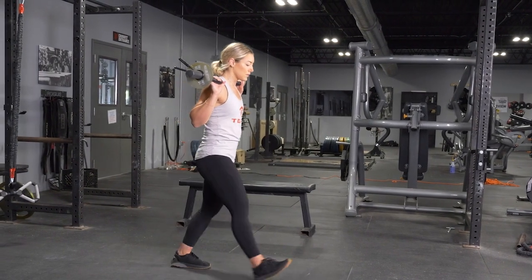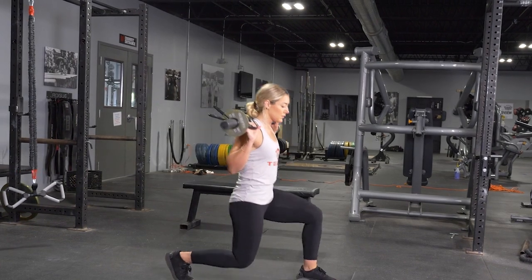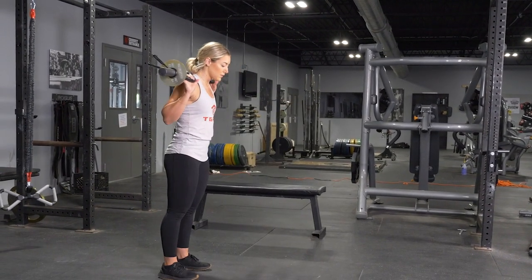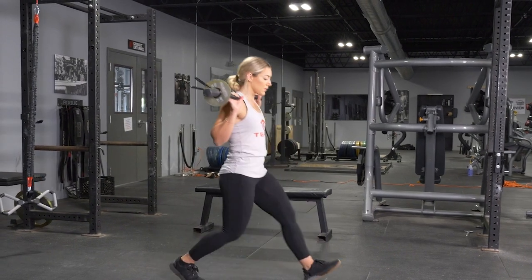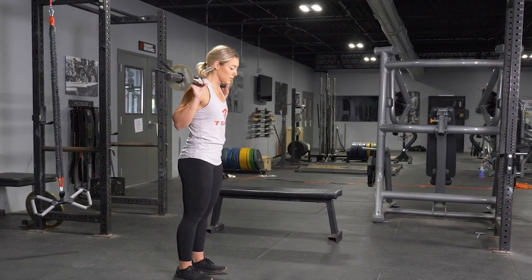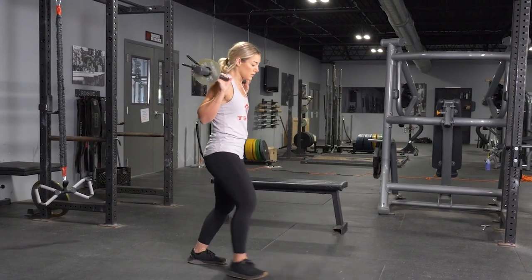To begin the movement, take a step forward about three or four feet, depending on the length of your legs, keeping your weight on your front heel. Lower your body down until your rear knee nearly touches the floor. Push through the heel of your front leg back to the starting position and repeat the exercise.